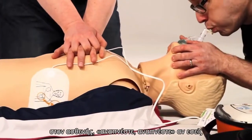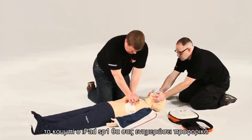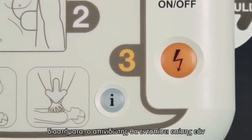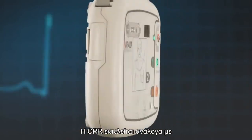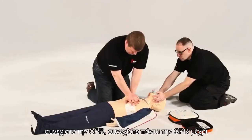CPR voice prompts include a metronome for compression rate and a verbal command for when to breathe for the patient. If you choose not to press the flashing blue I button, the iPad SP1 will verbally tell you how long until it reanalyses. This will be repeated at regular intervals. The AED will also detect if CPR is being performed and will instruct either to commence CPR or encourage you to continue CPR.